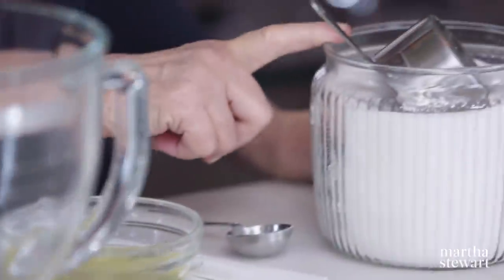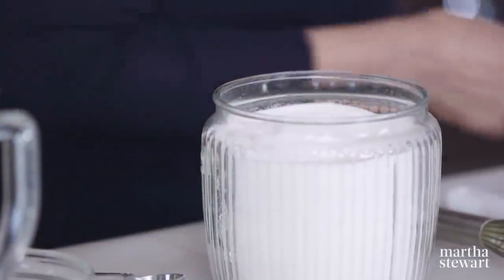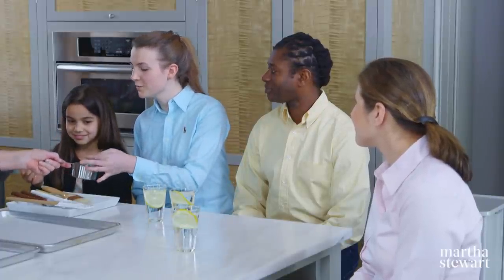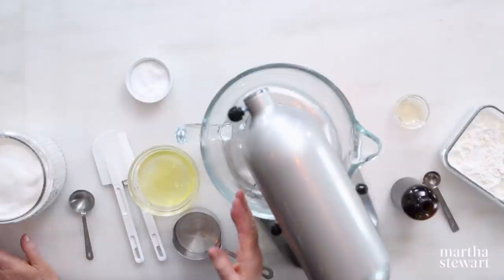We're using one cup plus two tablespoons of castor sugar, which is super fine. It's on the verge of being powdered sugar, but it still has a grain to it — so fine that it dissolves very quickly in the moisture of the egg white.